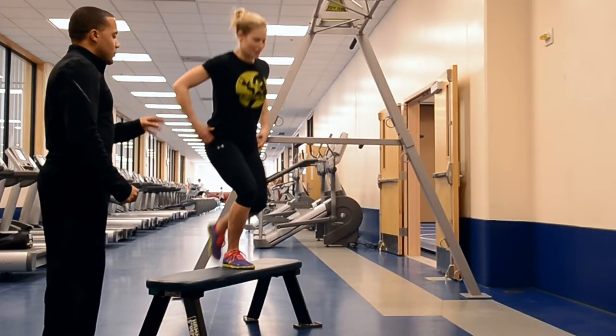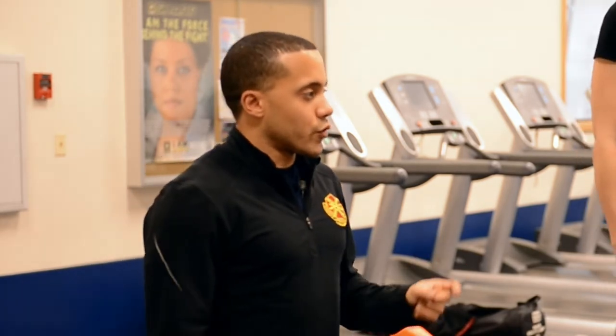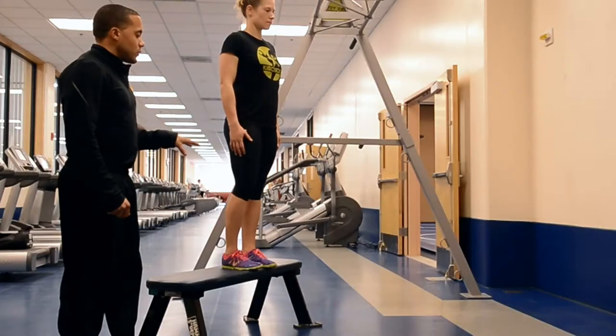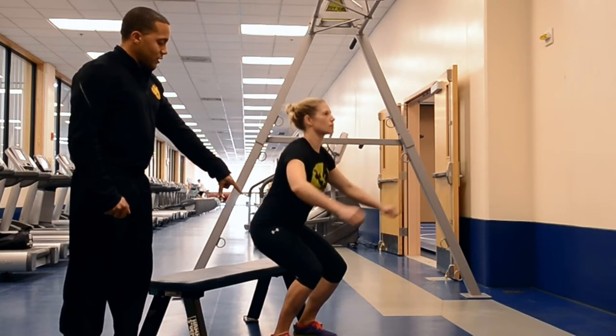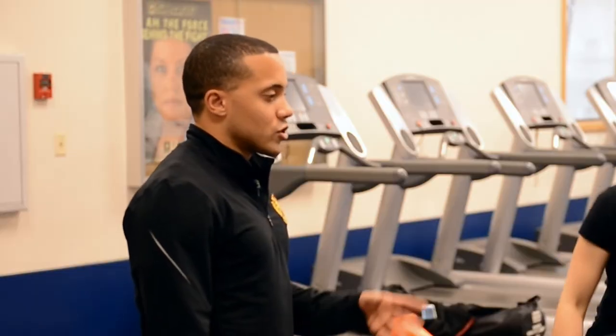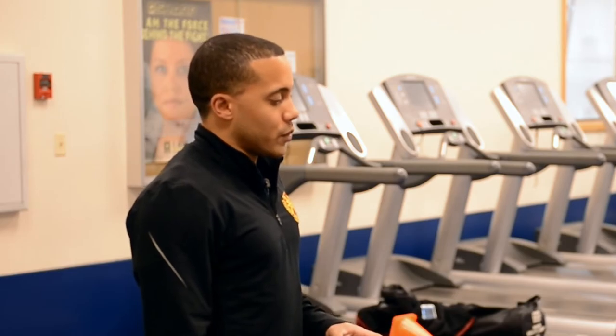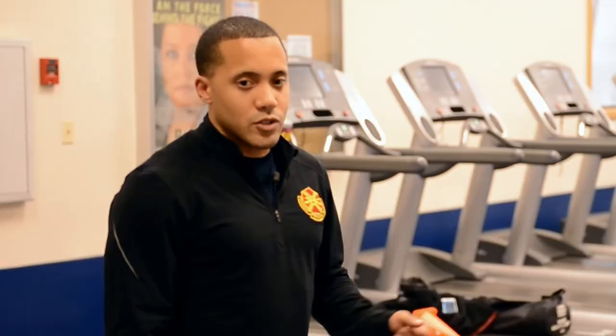K will demonstrate the Depth Drop. The goal here is to absorb force. If we absorb force with correct technique, we will improve our landing mechanics, and absorbing force will decrease our risk for injury. We will step up off the box in a perfect quarter squat position — sitting back, heel solid, knees back, knees not going in front of the toes. Land quiet. That is phase one.